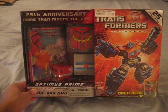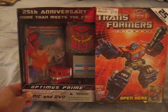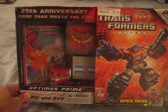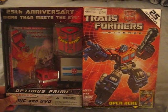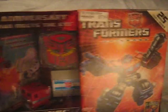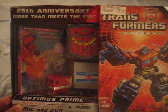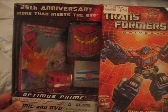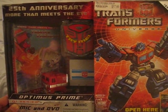Hello YouTubers, this is the unboxing video for the 25th Anniversary Optimus Prime. Here we have the nice 25th Anniversary box, which has the 25th Anniversary commemorative reissue of Optimus Prime, the original toy from the 1980s.